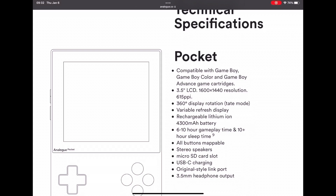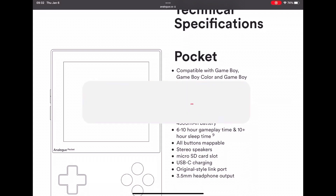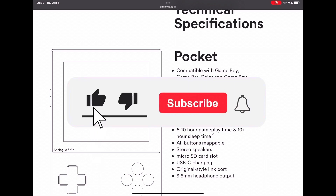Without further ado, please like and subscribe to the channel — it helps out a lot and I hope you guys continue watching, thank you.